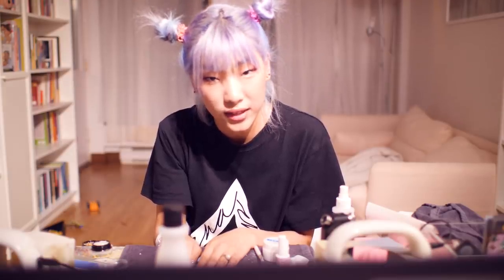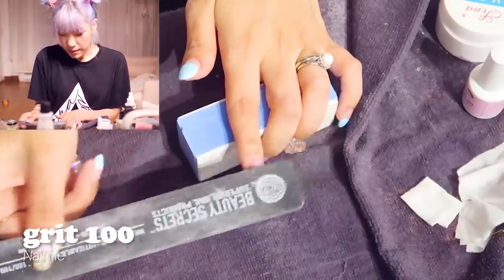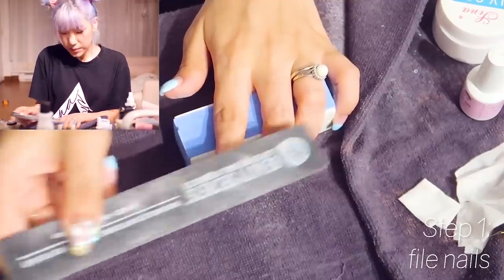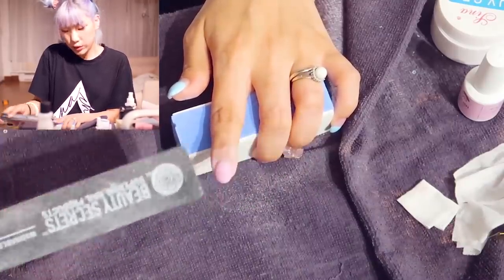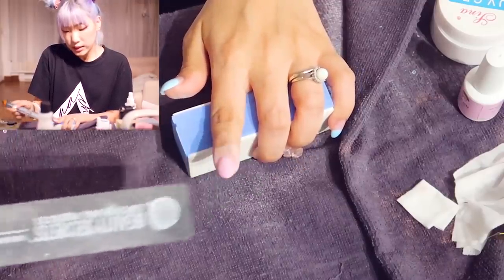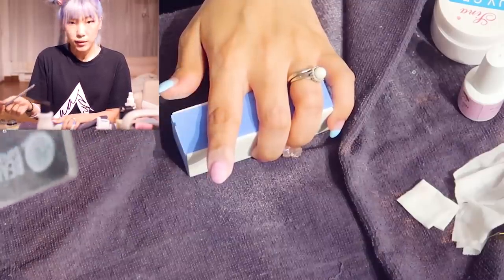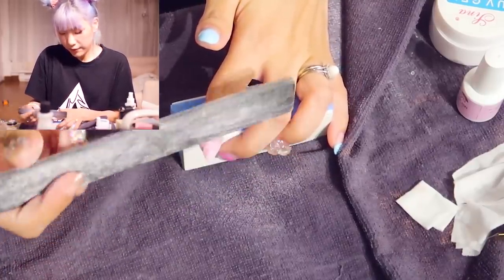I've literally been sitting here since 11. I'm going to use my file — this one is a grit of 100, which is the coarsest I could find. I'm going to start by filing my nails down to where my previous builder gel is, which means I'm just going to file until I don't see the color anymore. If you have a shellac or just a gel colored polish on your natural nail, I would recommend soaking it instead of filing. But I actually have clear nail enhancements made of bio gel or structural gel underneath the color, so I'm going to remove by filing.